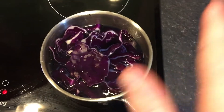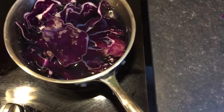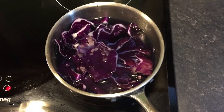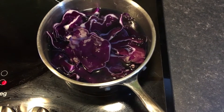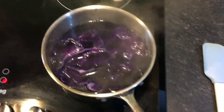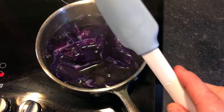I've now got the cabbage and the water on the stove heating up nicely. You can already see the water going this weird blue colour, and that shows me that I'm extracting as much of that chemical as possible. I'm going to bring this water up to a boil for a good two, three, maybe even four minutes to get as much of that chemical out as possible. The cabbage has been simmering nicely and you can see just how weirdly blue that water is. I'm going to put it through a strainer and keep the liquid.